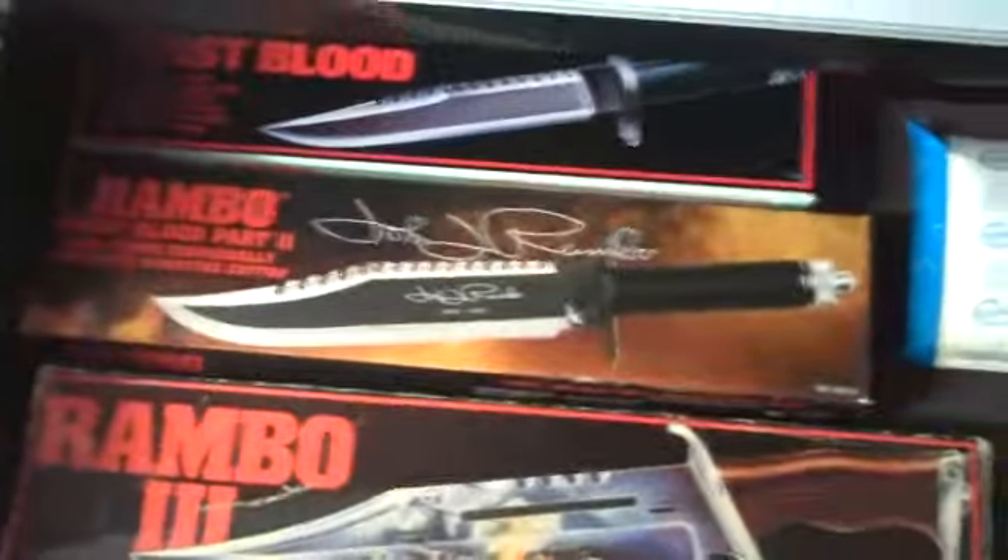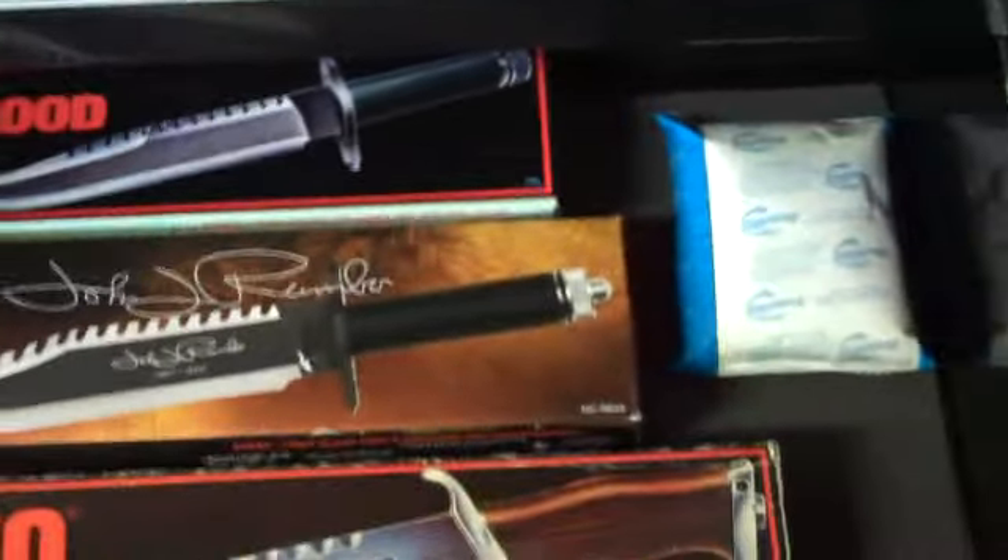And down here my Rambos — I'm going to take a look at those. I keep these packs in here to keep the moisture out, I have them all through here. And down here I just have other Bowie knives, mostly Frost Cutlery.